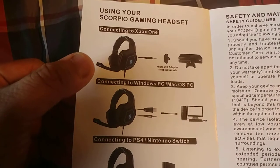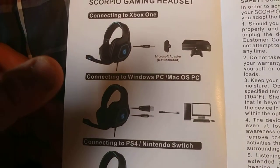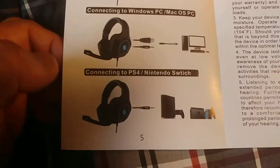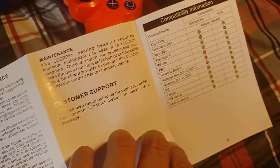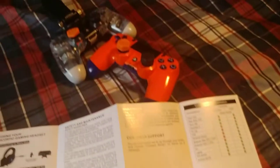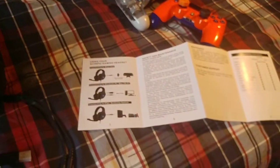For Xbox, the Microsoft adapter is not included. For Windows and Mac, just plug it into your USB and then the wire. For PS4 and Nintendo Switch, just the wire — you don't need the USB thing. To be honest, I'm not really feeling the USB part; I think there's probably a flaw there. You really don't need the USB part even for PS4 — I own a PlayStation, not an Xbox, so I can't comment on the Xbox side.